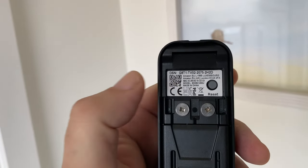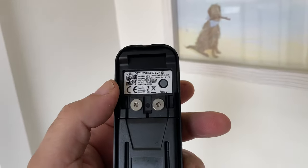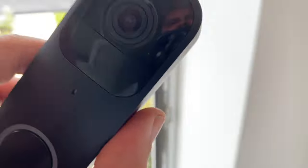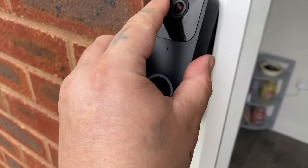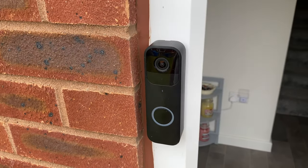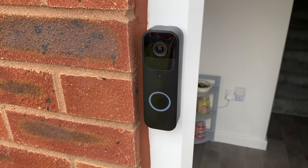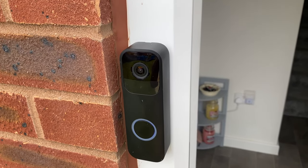Actually I was a little bit wrong earlier — you don't go on the Alexa app, you go on the Blink app. You just scan the little QR code and then it sets itself up. So now all I need to do is click it on: hook the top onto where it says 'up' and push it on. There we go — that just came up on my phone telling me somebody's at the door.